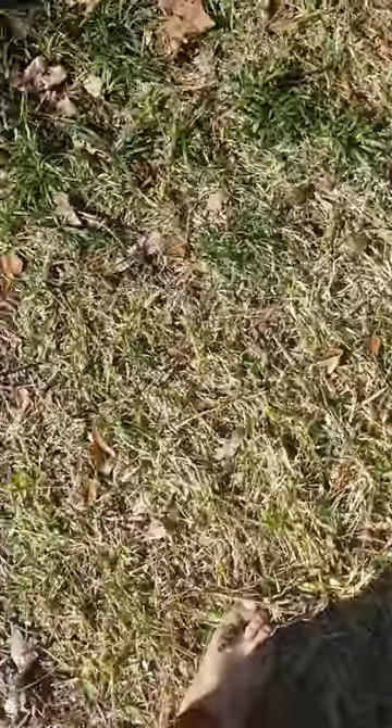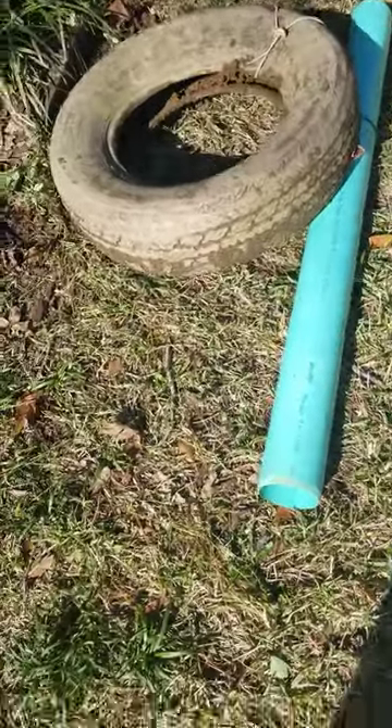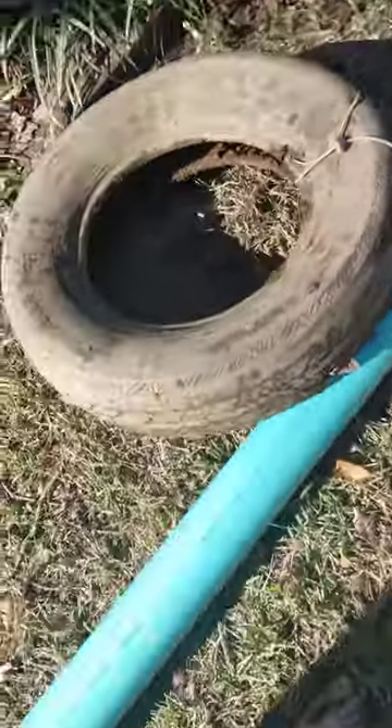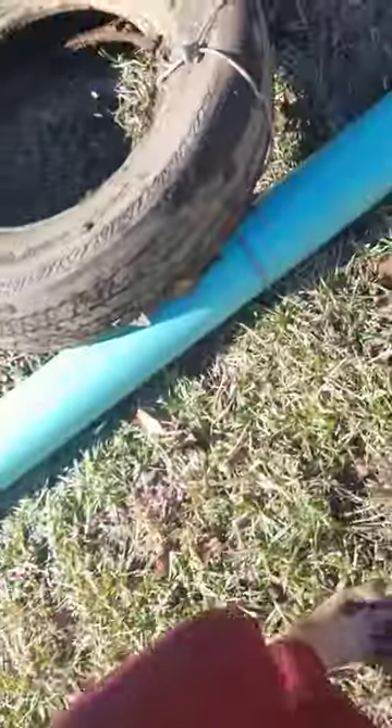I dug up a whole entire tire. It's about 39 to 40 degrees outside and I'm shirtless, so I'm really cold, but it doesn't matter because I'm tough. So here it is — it's a tire. We dug up all the stuff, it was really messy, and we tied it to that.